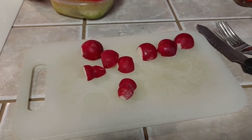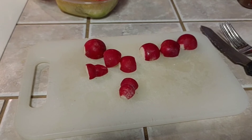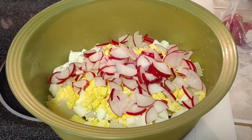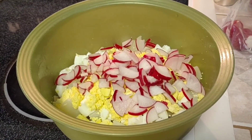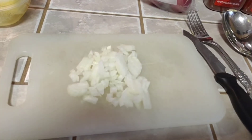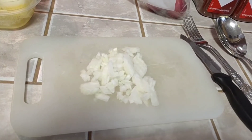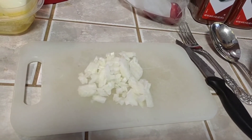Now slice down some radishes, halve all the slices, and add those to the mix. Also do a small dice on about half of a small onion and add that in as well.